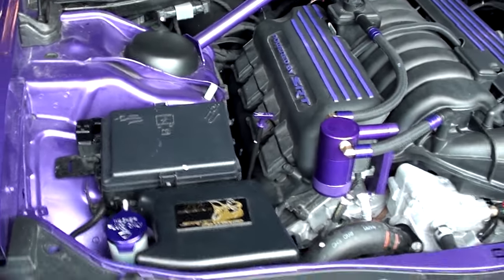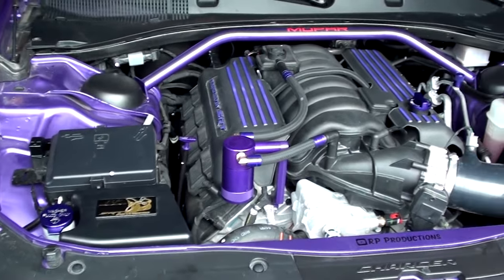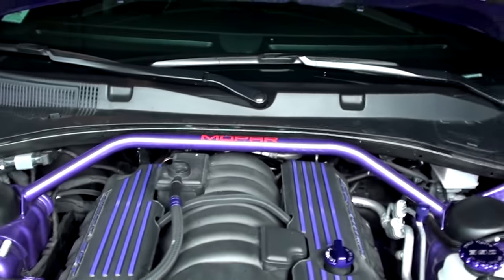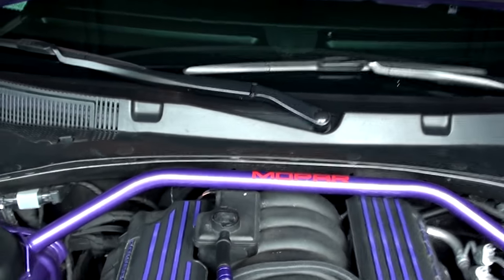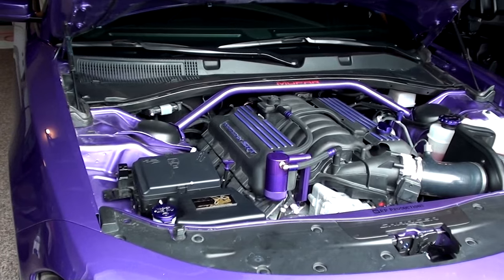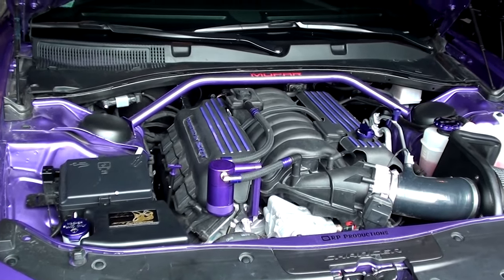That's just a temporary thing. I've got a few more plans coming up for the engine bay to make it look a little bit nicer in here. I still have to get rid of that red Mopar badge back there and make that black most likely. But here's what the engine bay looks like — looking really nice.